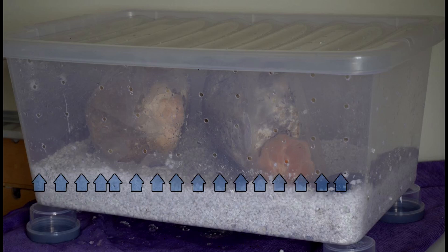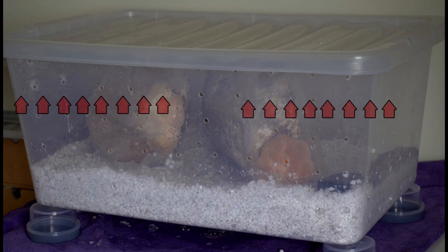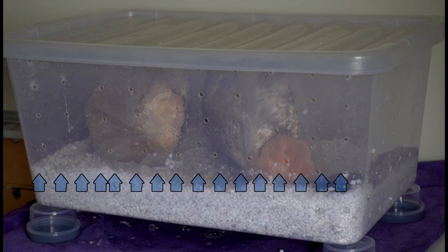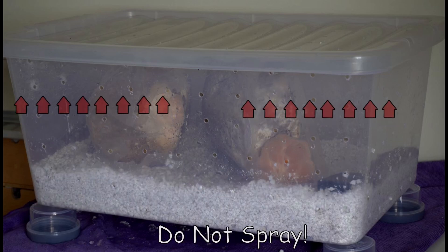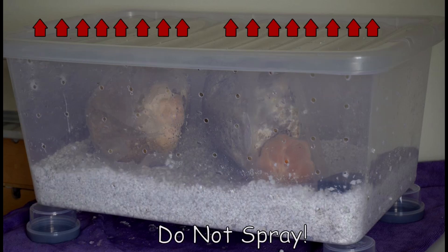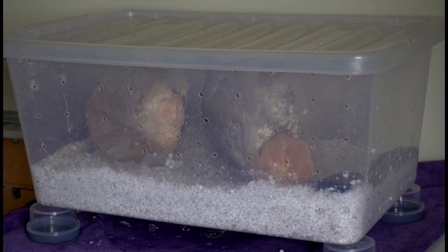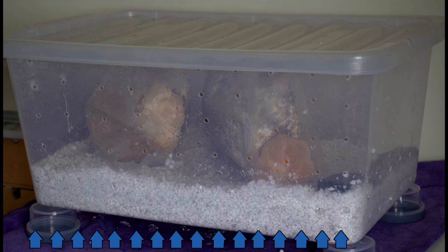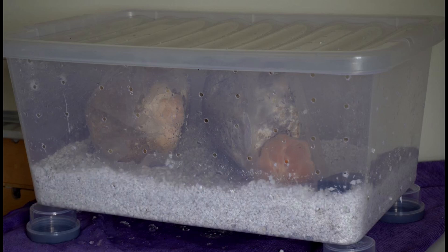Hot air rises and leaves through the top holes. Because it creates negative pressure, it then pulls fresh air through the bottom holes and the sides. The air coming through the bottom holes moves through the wet perlite, becomes moisturized, and creates a high humidity environment right beside where the fruiting blocks are sitting.